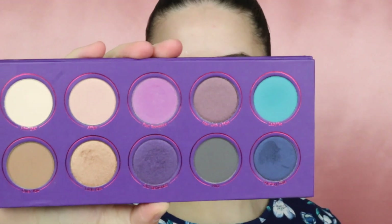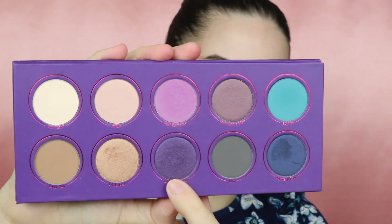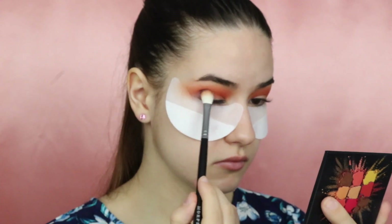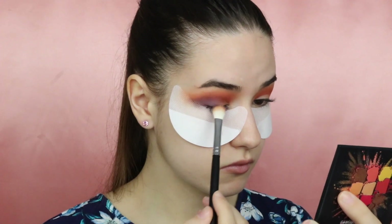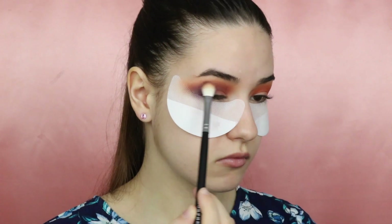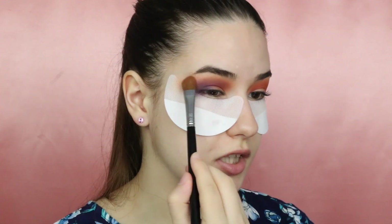Now using the Love is a Story palette from ZOEVA, I'm taking this shade called Old Fashioned and applying it to the outer corners of my eyes, blending it into the crease. Then I'm blending all the edges together.